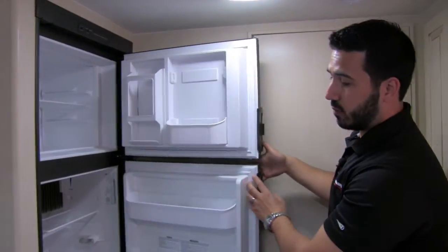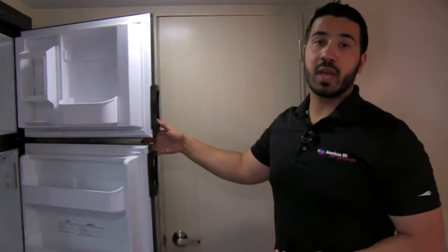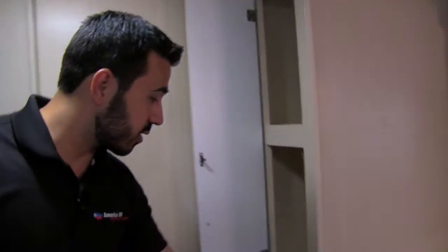The fridge/freezer combo has plenty of space for everything you'll need. It runs on both propane and electric with automatic switchover — so if you're running on propane and then plug into shore power, it switches over automatically, saving you on gas. Straight across from the fridge is an excellent pantry with plenty of room for all your food goods.